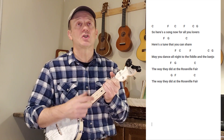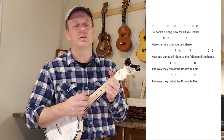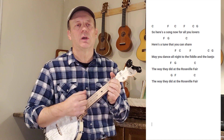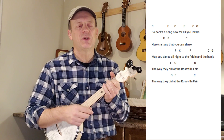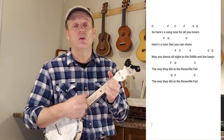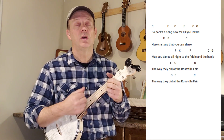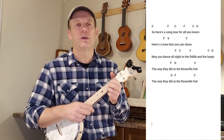So here's a song now for all you lovers, here's a tune that you can share. May you dance all night to the fiddle and the banjo, the way we did at the Roseville Fair. The way we did at the Roseville Fair.